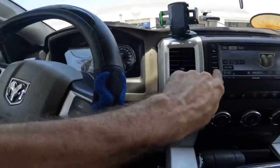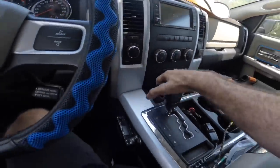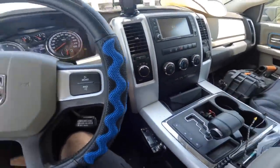No diagnosing today, no probing, no listening for noises, no AC. We're going to do something a little bit different. This is going to be fun.